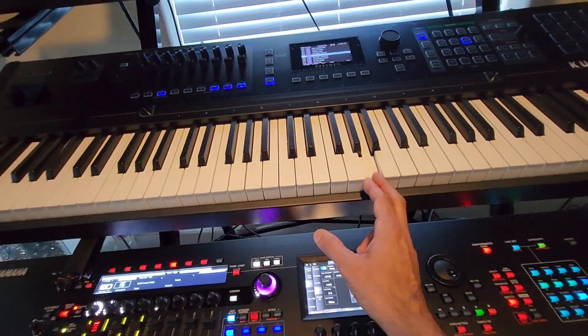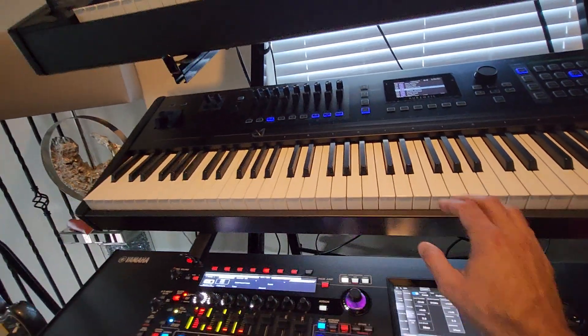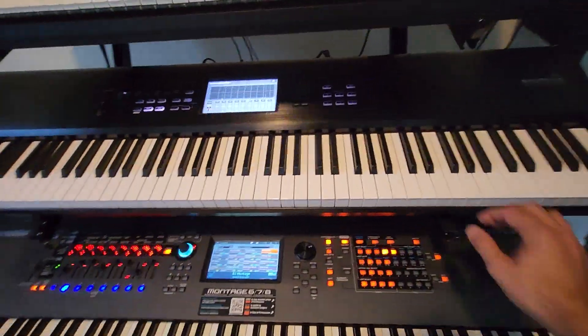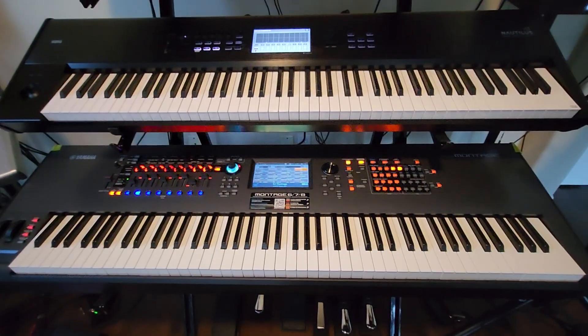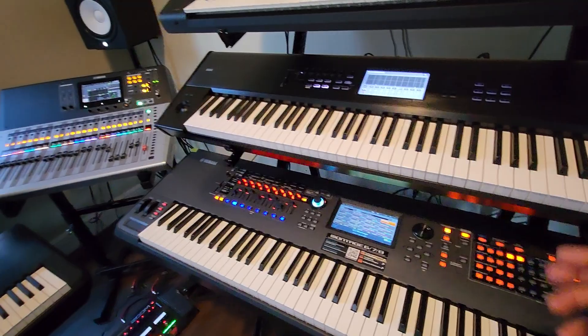The corners on the Kurzweil Fatar keybed are too sharp, and I'm not a fan of the Fatar keybed. The keybed on the Korg Nautilus is good — it's very identical to the keybed on the original Yamaha Montage. I would say they are both pretty much the same.